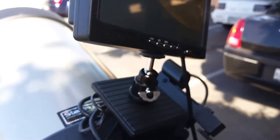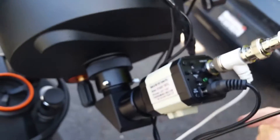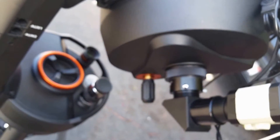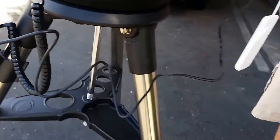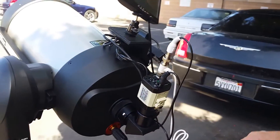We did a quick alignment, a solar system alignment, to the moon. There you go, that's pretty cool. We have the whole Evolution set up with the Revolution Imager right here. The Evolution Telescope set up includes the 5 volt to 12 volt step up plug, so now you don't have to worry about any rechargeable batteries other than what's on the Evolution Telescope.